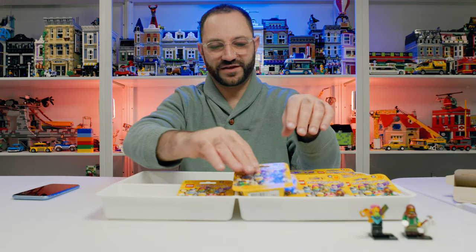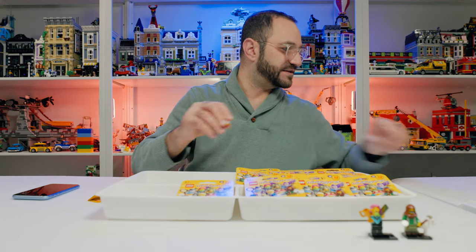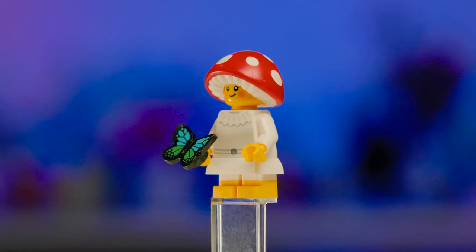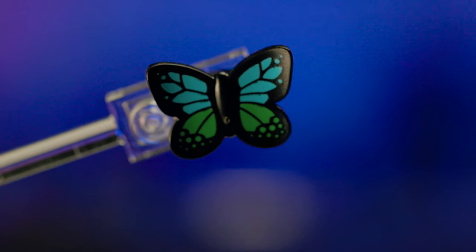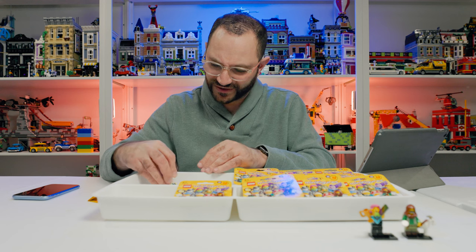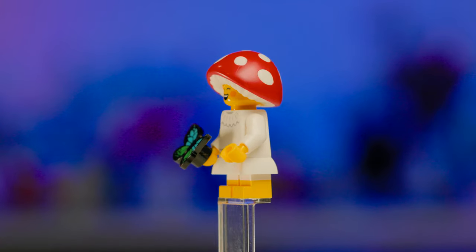Third character — this one's really cute. The official title is the Mushroom Sprite. It's the little mushroom girl with an adorable mushroom head and a newly printed butterfly in blue and green two-tone. She's also got the mushroom head piece which is so cool. The first three are really solid — I really like this very cute character in that costume.